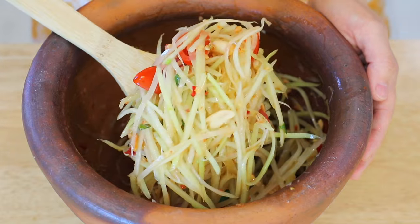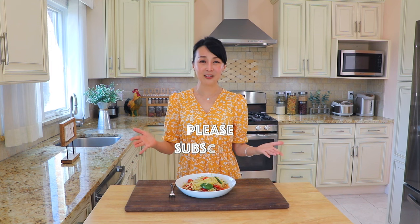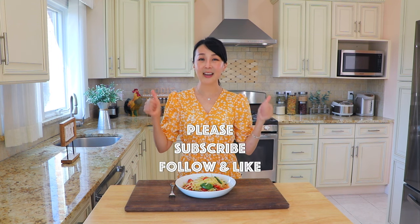Absolutely delicious! You have so many dimensions — flavors and textures — and they all work together so perfectly. It is so good. I hope that you enjoyed today's episode. If you like it, subscribe, follow, and like. And I will see you again soon. Bye!